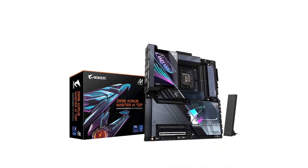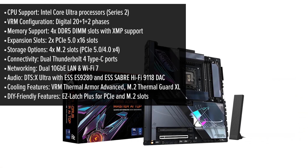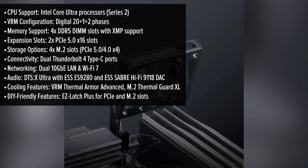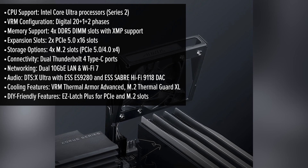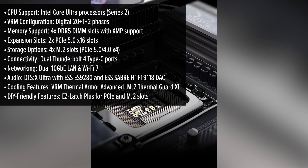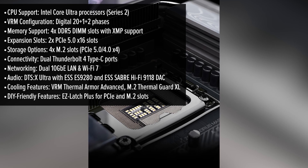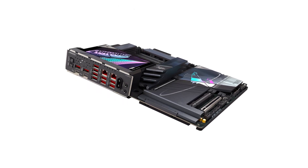At first glance, the Aorus Master AI Top captivates with its sleek design and robust build quality. The motherboard's aesthetics are complemented by customizable RGB lighting, allowing users to tailor the visual appeal to their preferences. Its layout is meticulously crafted to facilitate easy installation and optimal airflow, ensuring that components remain cool even under heavy workloads.